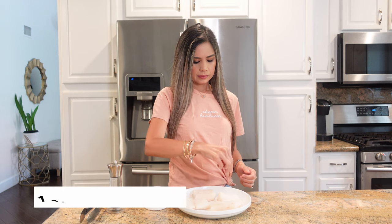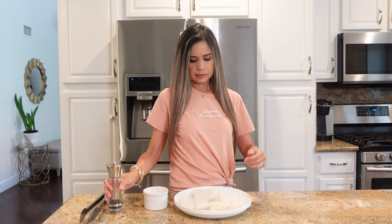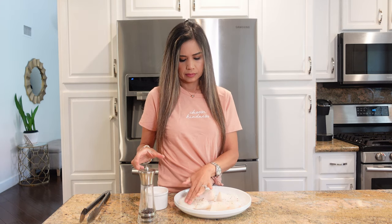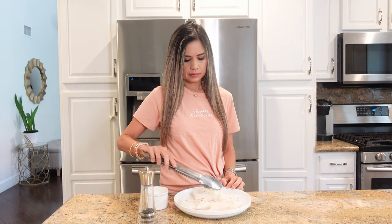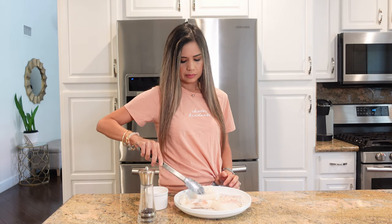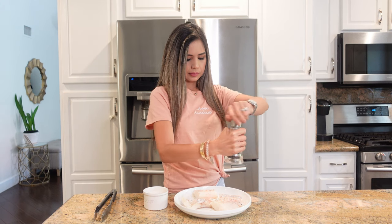To begin, I have one and a half pounds of cod fillet that I cut into four pieces, and I'm going to season them on both sides with salt and pepper. I'm just going to pat the seasonings down so that it adheres nicely onto the fish. You could use whatever fish you prefer with this recipe. My family loves cod — I like the flaky texture and I like that it's mild in flavor.